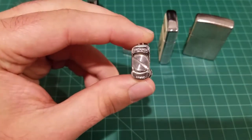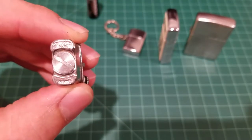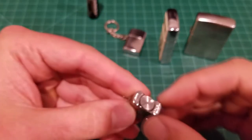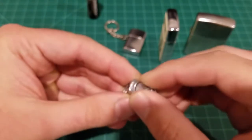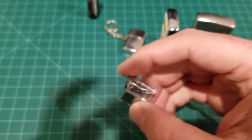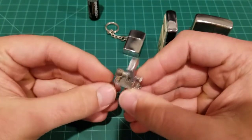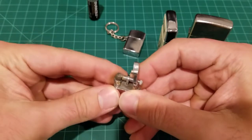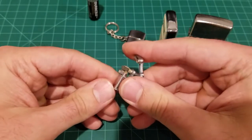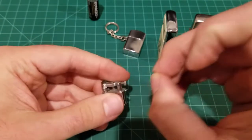On the bottom it says 'Continental New York,' and over here it says 'Made in Japan,' so I'm assuming it was made in Japan. This is where you would open it up to fuel the wick — it has a little lift arm that opens up to reveal the wick, and you would spark it like that. I don't want to spark it too much. I haven't fueled this one either. These are from the 1950s and they also had a little key chain that would hang off.